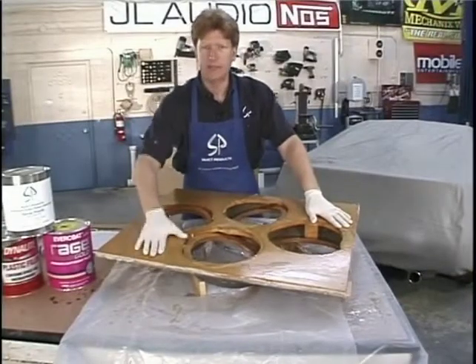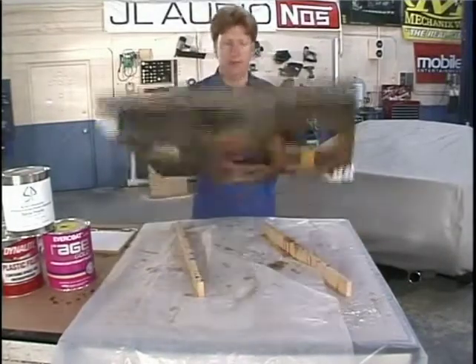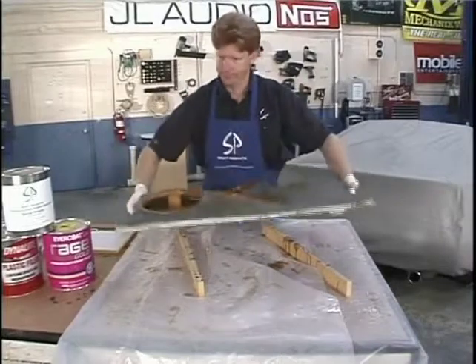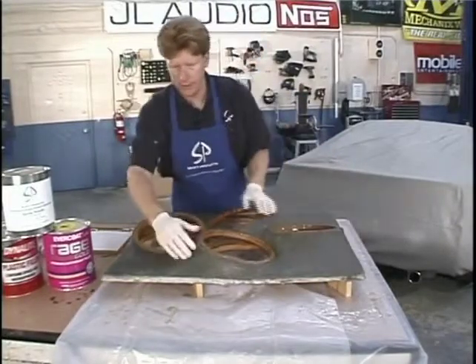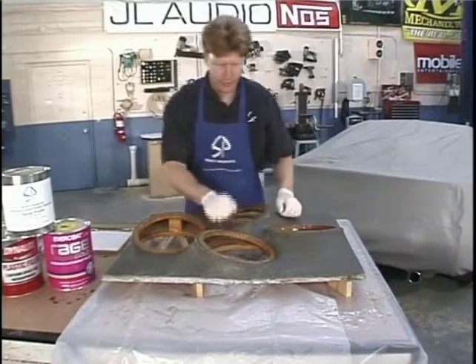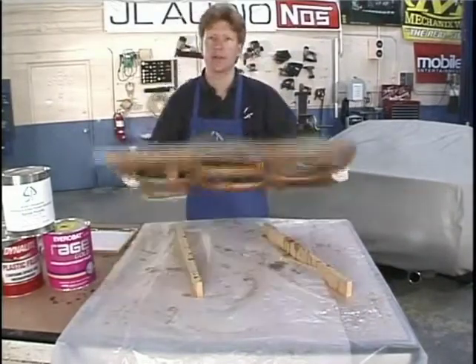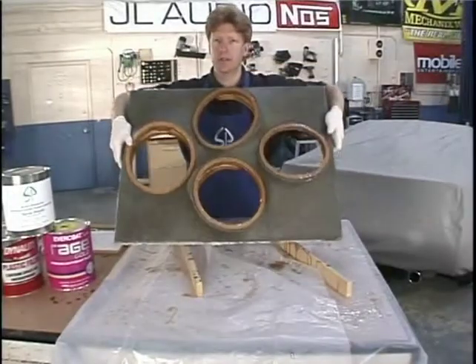Our piece is all nice and dry now, ready to go. We can flip it over and you can take a look at it. It's nice and solid - the resin has dried on both sides. It's a very solid enclosure with a great frame on the back. It's going to be a really good sounding enclosure.